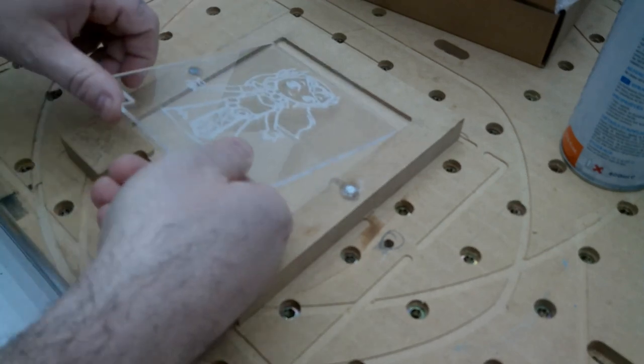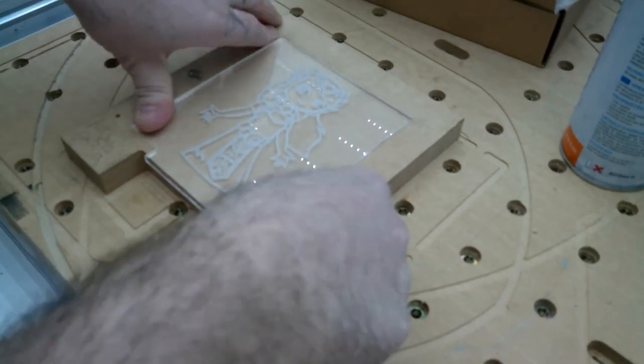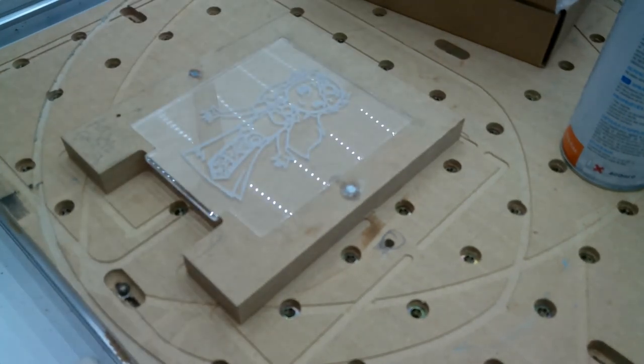So why would you want a fixture? In my case I make a ton of these lights and I was wasting a lot of time double-sided taping, clamping things down, setting my origin, all of that. So I came up with this little fixture that I can pop these acrylic blanks in and out of, pull up a new file, and just hit send and do it over and over again.